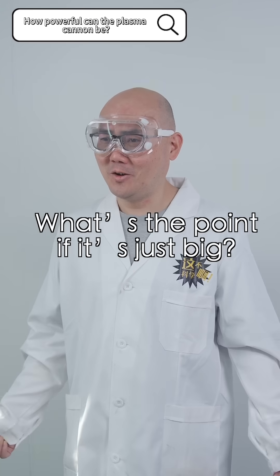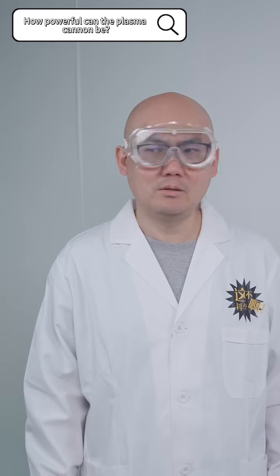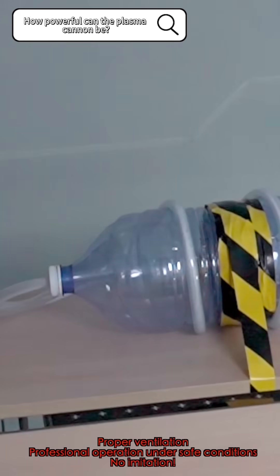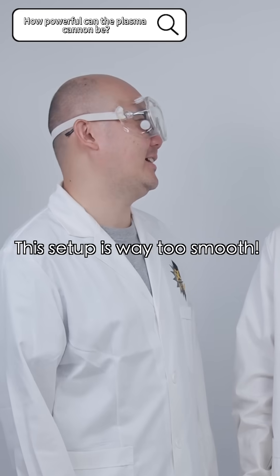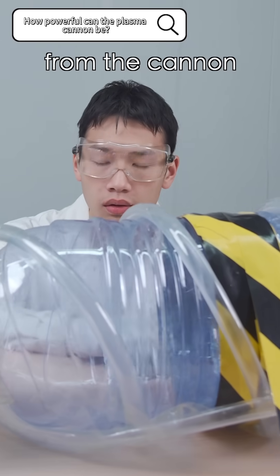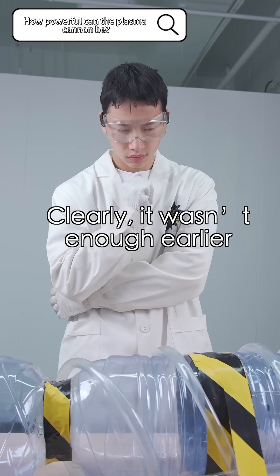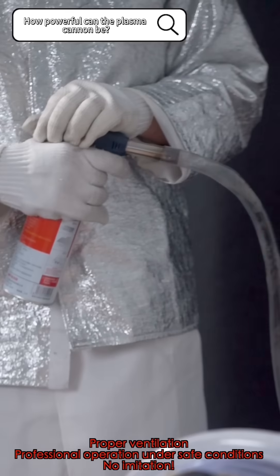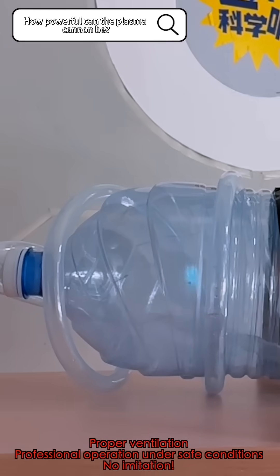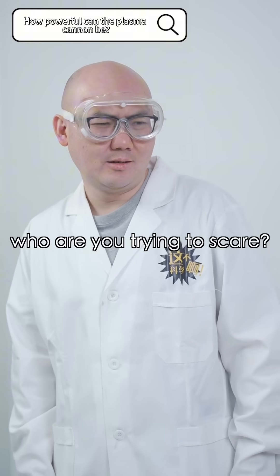What's the point if it's just big? Does it have any power? Let's wait and see. It can't even leave the pipe. This setup is way too smooth. That's lame! To get the best performance from the cannon, we'll need to test how much butane to inject. Clearly it wasn't enough earlier. Let's try adding ten more seconds. That tiny flame — who are you trying to scare? Keep going.